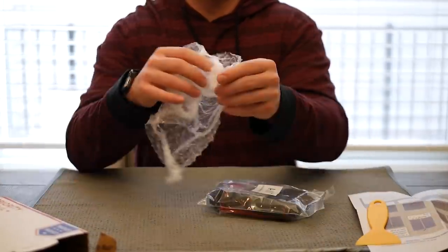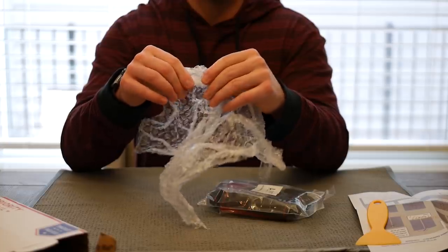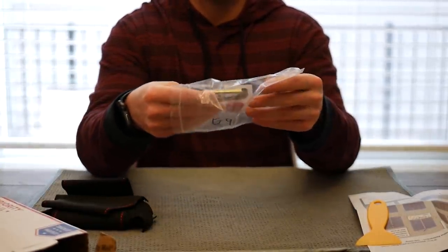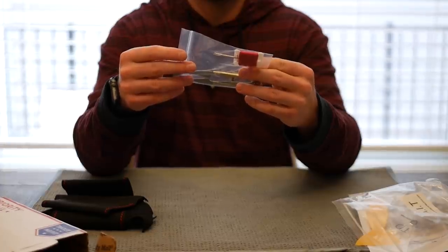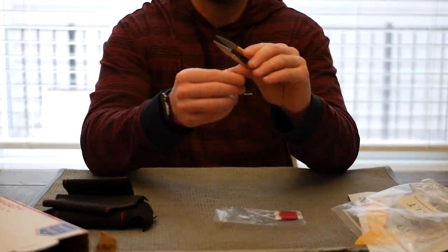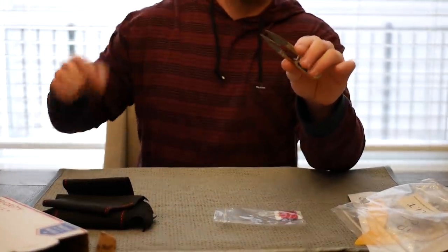I'm gonna pop this bubble wrap here because I'm a big kid and that's what I like to do, but I also have a short attention span so I'm pretty much done with that. In this bag we have the rest of everything we need, including the wrap itself. I was pretty impressed to see it came with a pair of scissors. How many other wrap companies for steering wheels are gonna send you a pair of scissors? They're really sharp, so I don't recommend touching them like I just did.